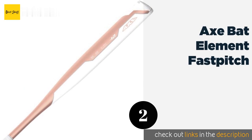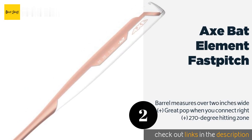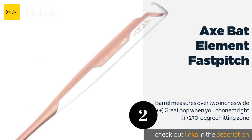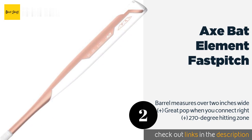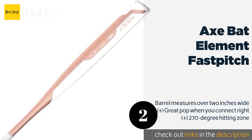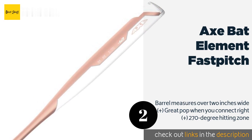The second product in our list is the Axe Bat Element Fast Pitch. The Axe Bat Element Fast Pitch is designed with balance in mind above all else, and its one-piece alloy construction feels outstandingly agile in the hand. It's available in a wide range of sizes, so there's an option for just about anybody. The price is around $100. Check out the product link in the YouTube description below.